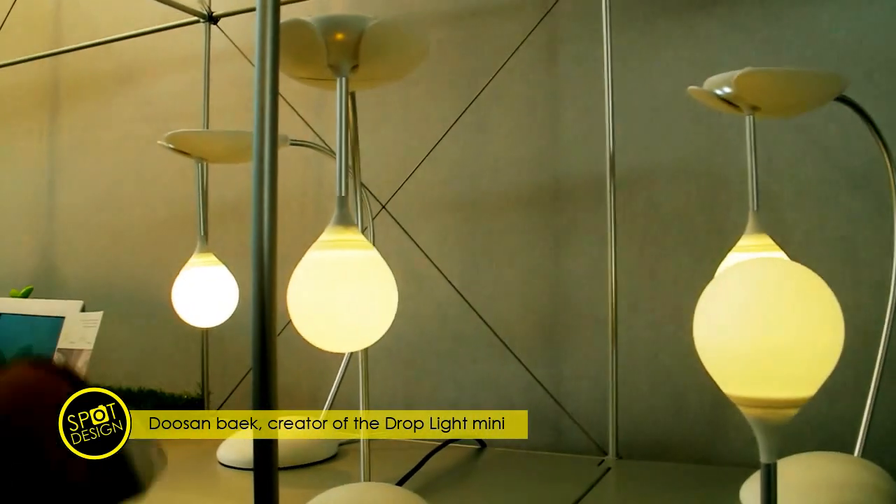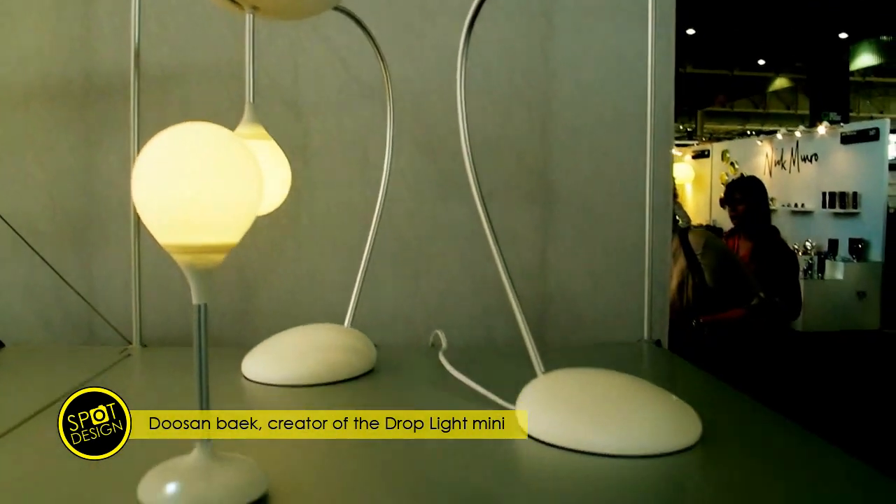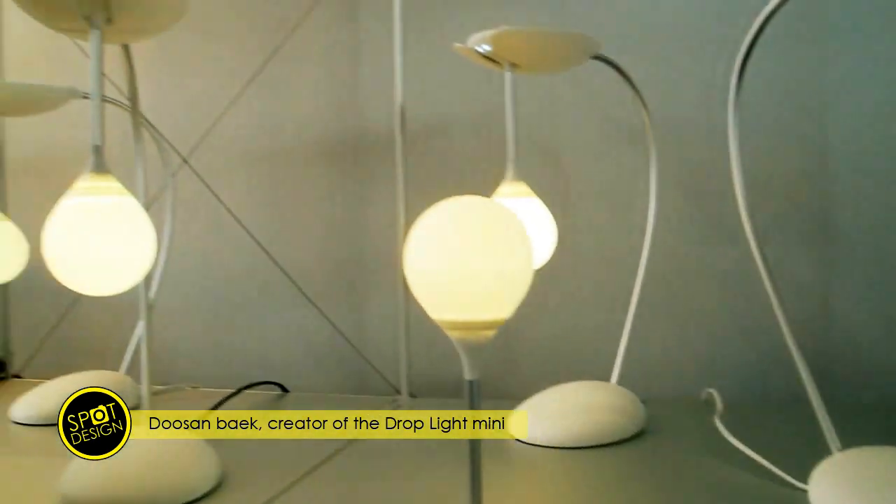This is rechargeable LED lighting. All the lighting pieces have rechargeable batteries. And when it's on the base, it's always recharging.